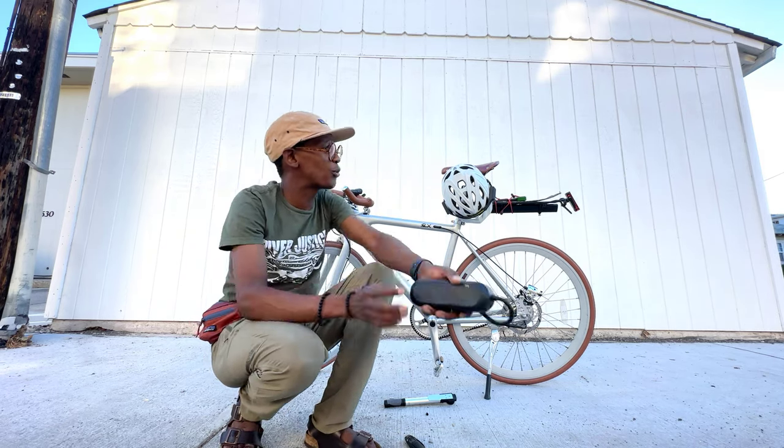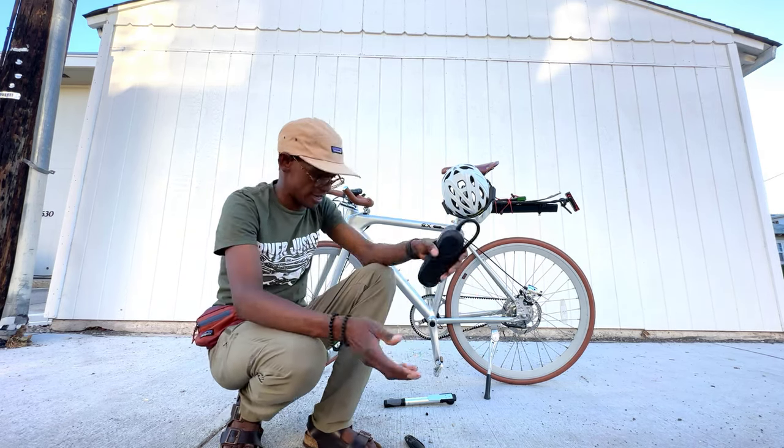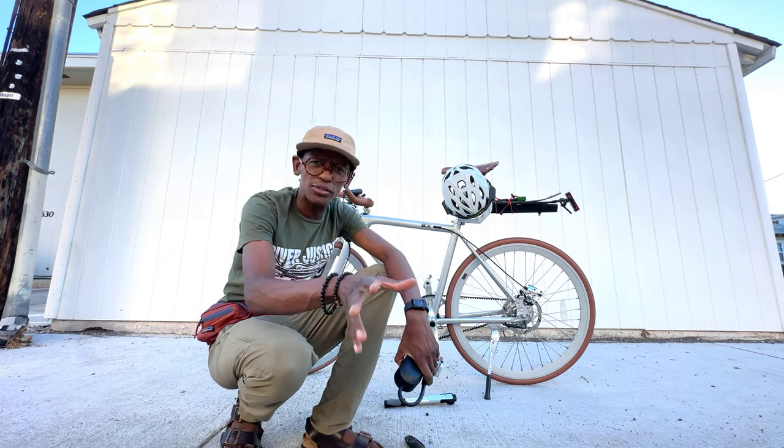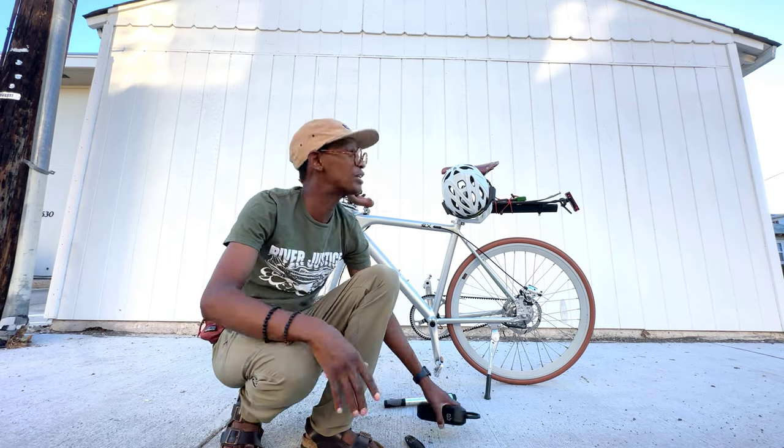The problem is that this thing weighs four times as much. This is at 395 grams — I'm not sure what that is in ounces, so don't roast me.